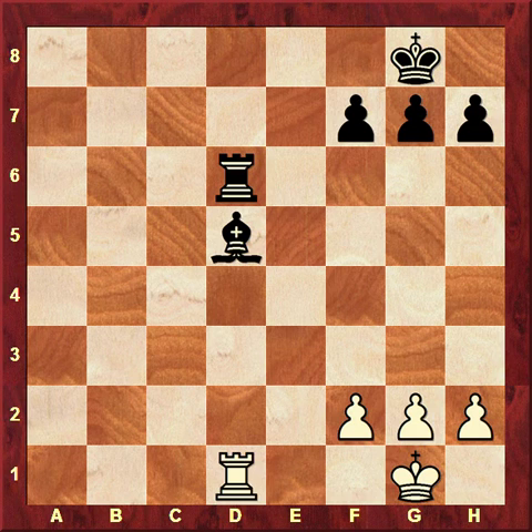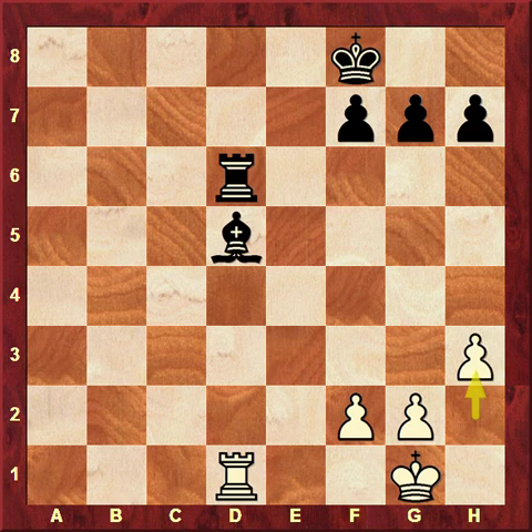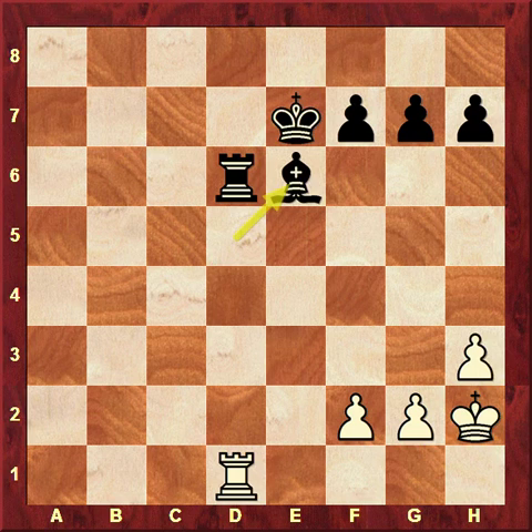Since the rook on d6 is not protected, another logical way to proceed is to actually protect it. We play King f8, and the king is coming to e7 from where the rook on d6 will be protected. After h3, King e7, taking h2, Bishop e6 — the aim is accomplished, the bishop has moved, the rook is protected. Another basic technique: unprotected piece gets protected first, then the pinned piece becomes mobile again.